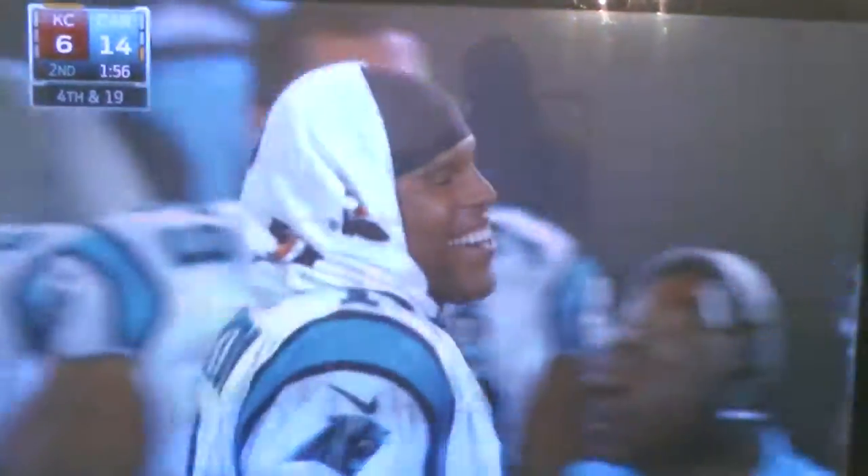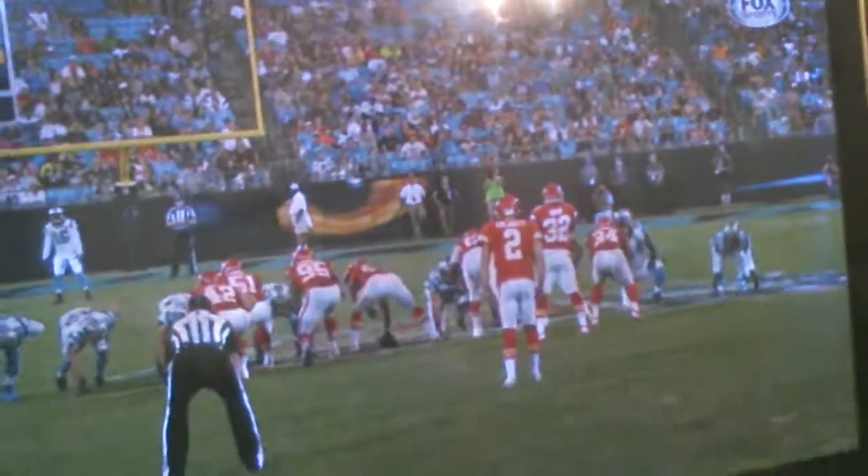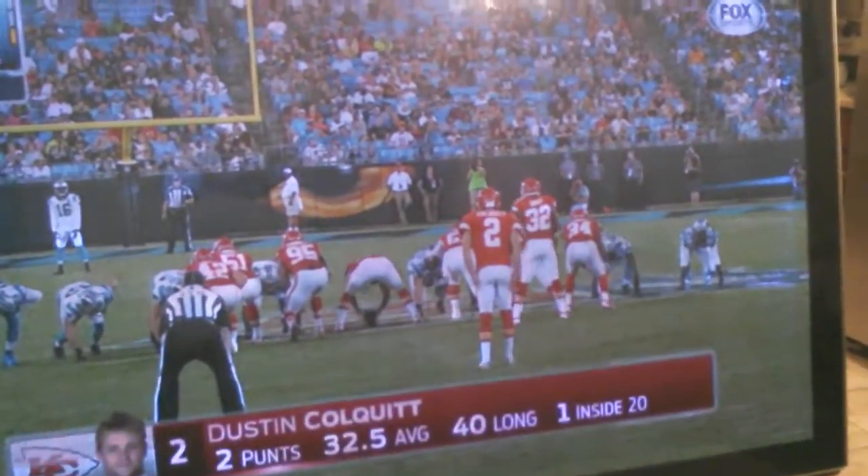I've replaced the SS board, and the one that goes up underneath it, whatever that is.